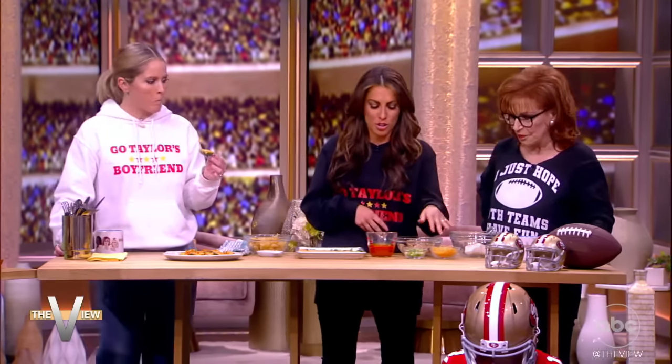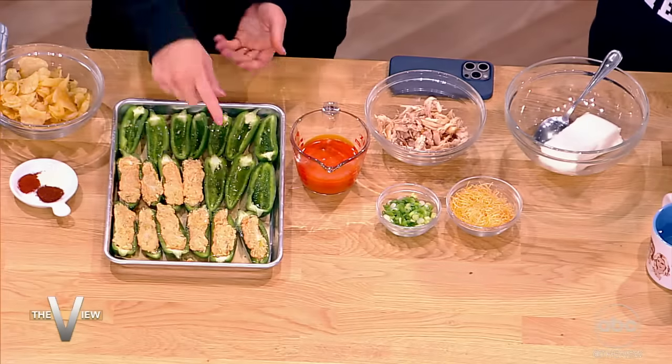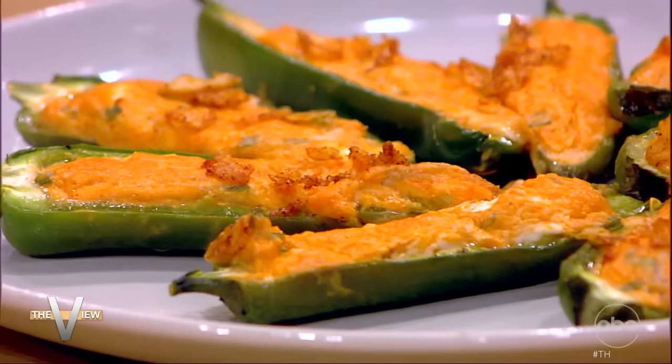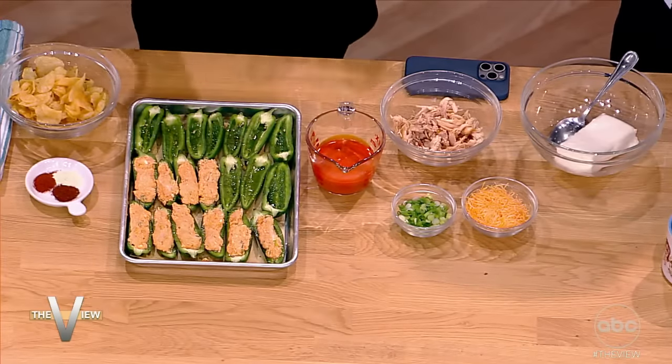Cream cheese, cheddar cheese, scallions — you mix it all together. Pour in your favorite buffalo sauce, and then you just put them into these deveined jalapeños. And a fun touch: you cook them so it'll cook out some of the spice. Everyone has that empty bag of chips at the bottom of their cabinet they're going to throw out — take those, crunch them up, and throw them on top. It adds a nice crunch.